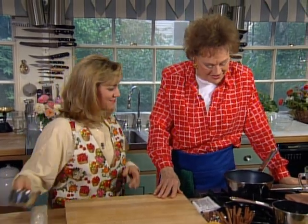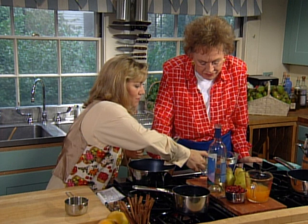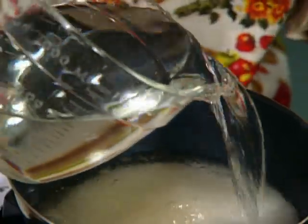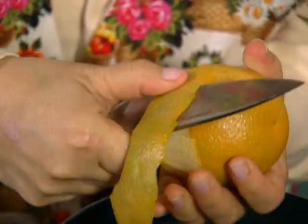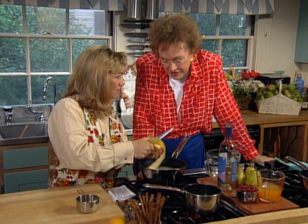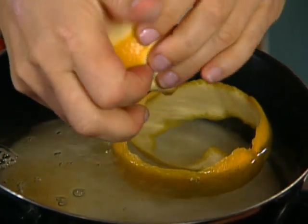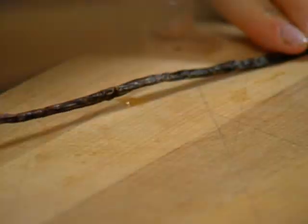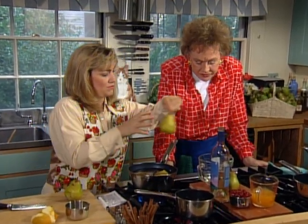We're going to poach some pears now. I've got two cups of sugar in the pan here already. I'm going to add a cup of dry white wine — the sugar actually sweetens it — then four cups of water, some orange rind for flavor. We're going for those oils in the skin of the orange. A little bit of the juice helps keep the pears from going brown. Then one vanilla bean cut in half so we get to the good stuff inside, and a couple of cinnamon sticks for flavor. We'll bring that to a simmer while I'm peeling the pears.